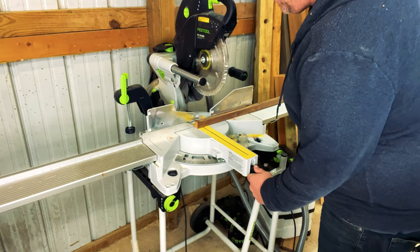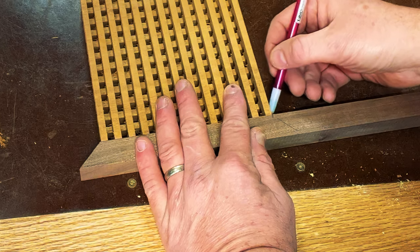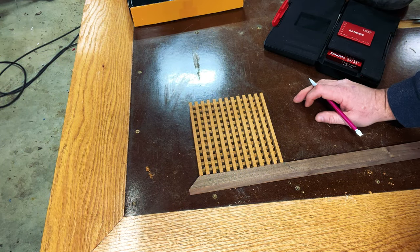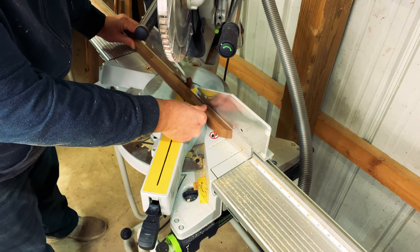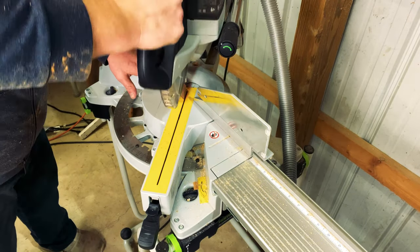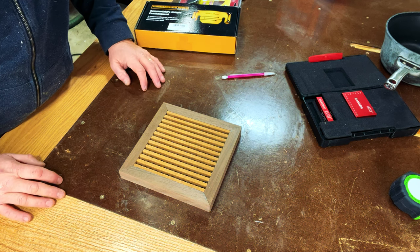I'll set my miter saw to 45 degrees and work my way around the trivet. One thing I like to do when creating miters is to actually line up the miter to the workpiece, strike a line on the miter piece, and create a reference for where the cut needs to be — so I'm referencing the trivet directly rather than doing a measurement. Then I go over to the miter saw, reference the laser, and slowly creep up on that miter. After slowly piecing those miters together, you can see it creates a nice little border for the trivet.